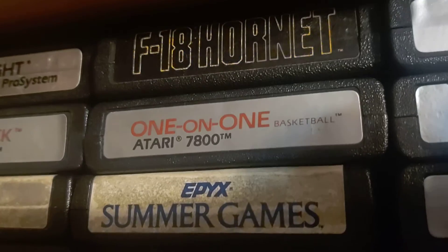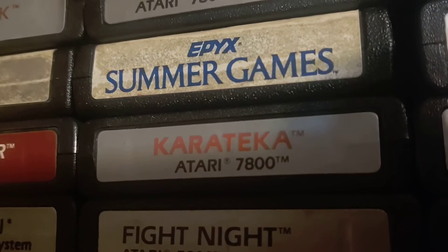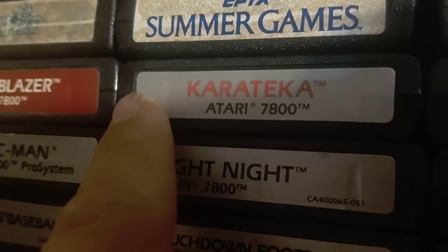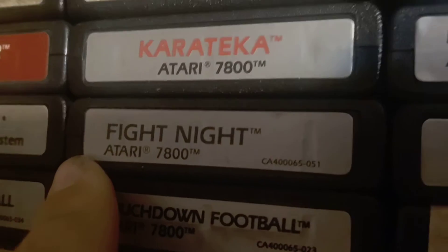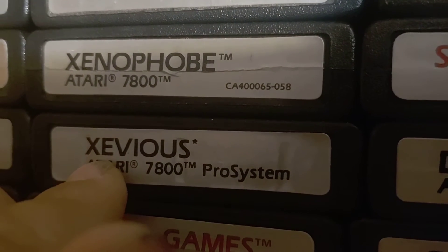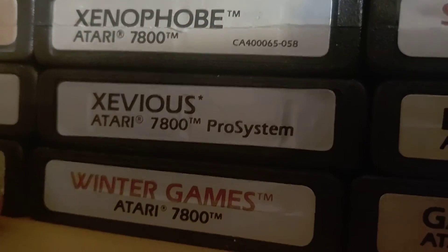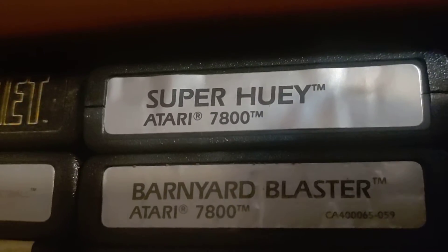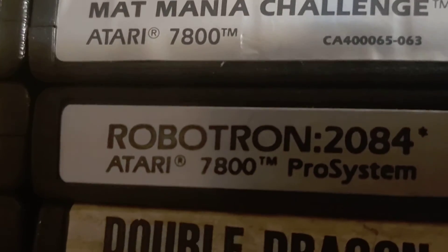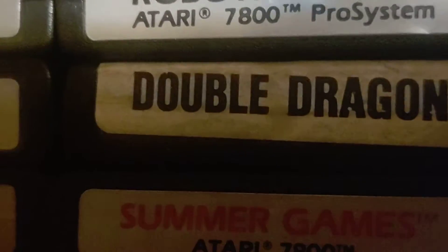We got F-18 Hornet 101, Summer Games, Karateka — that's a very good game; it's amazing how well that ran on the 7800 — Fight Night, Football, Xenophobe — good game — Xevious (one of those words I can't pronounce), Winter Games, Super Huey, Barn Blasters, Jinx, Mak Mania, Robotron 2084, and Double Dragon.